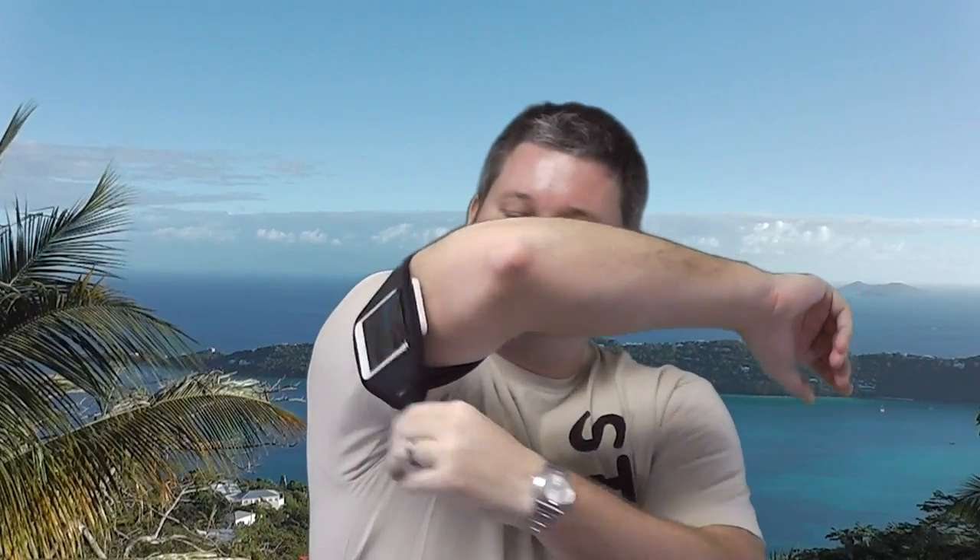This is a very adjustable arm strap, so depending upon the size of your biceps, you can make it fit. You can put it up higher if you wanted to, or on the lower part of your arm if you wanted to.